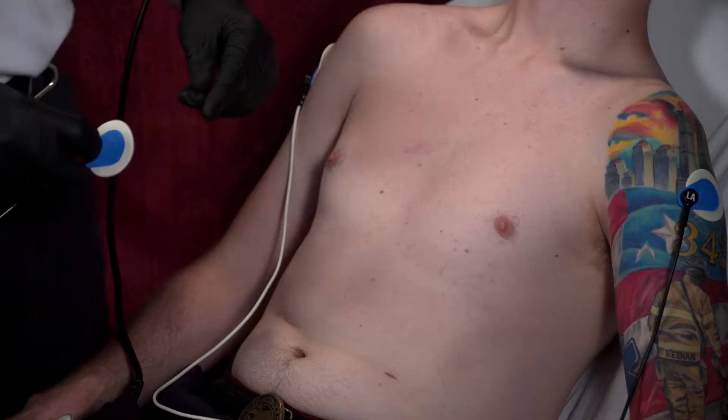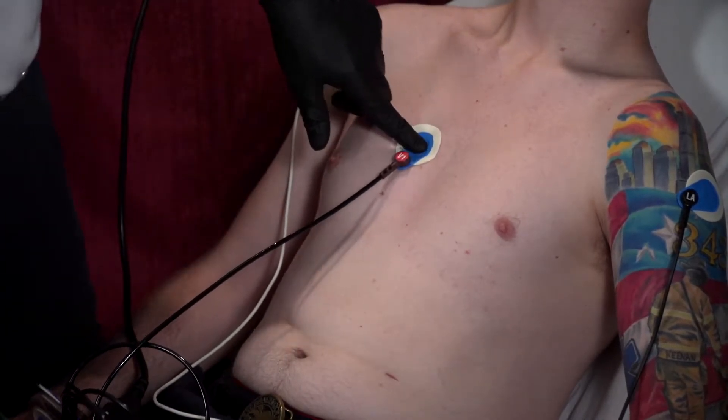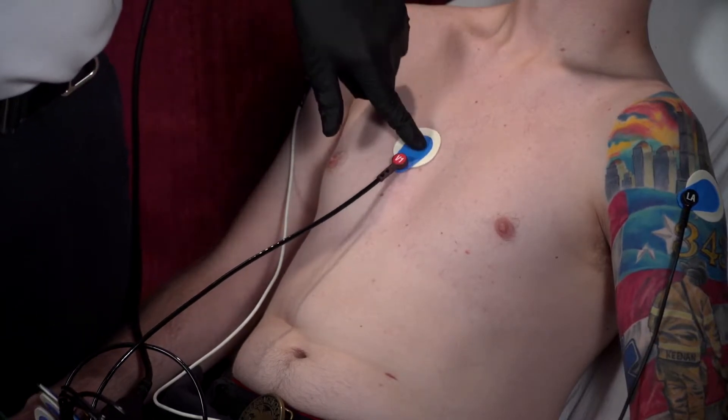Once we have our limb leads in the proper place and we can confirm we're getting a clean EKG, we're going to place our V leads in the proper location. Let's go over the placement quickly. V1 goes in the fourth intercostal space on the patient's right side, and that's going to be parasternal. So V1 is going to go approximately in that fourth intercostal space.